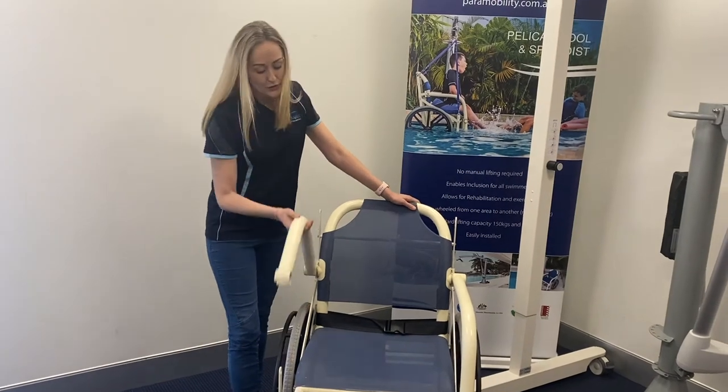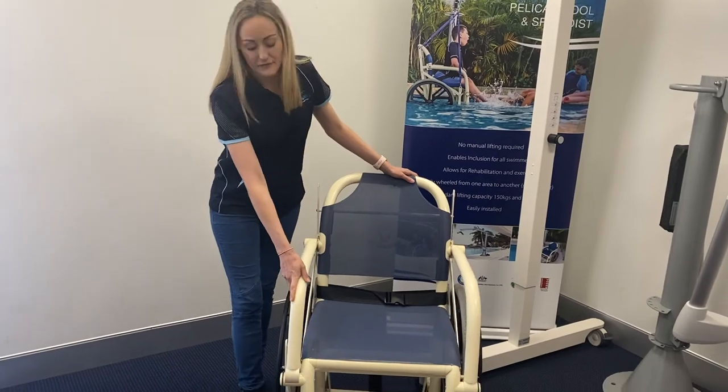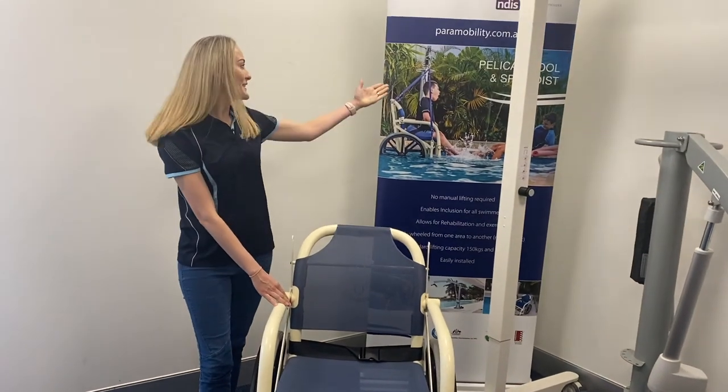These arms do lift on both sides for easy transfer. We have a safety feature for the brakes and it can be used on its own or with our Pelican Pool Hoist.